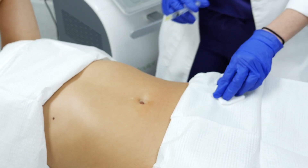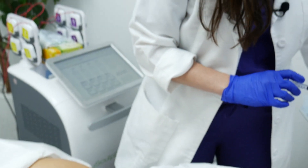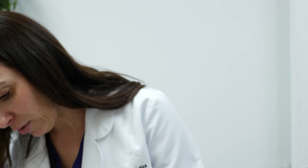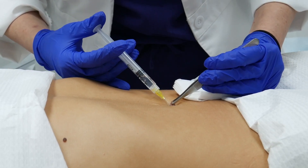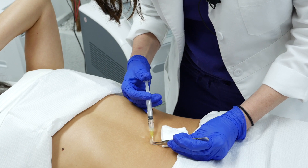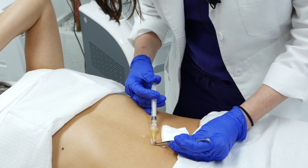We cleaned her up pretty nicely here, and now what I'm going to do is give her a little bit of a numbing injection. Small pinch — one, two, three — make sure she's nice and numb all the way around.